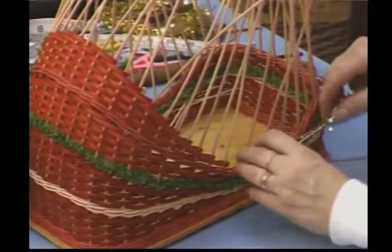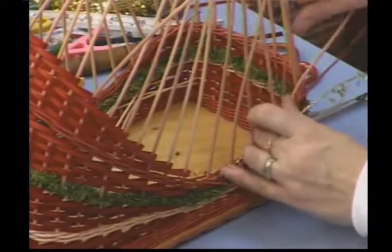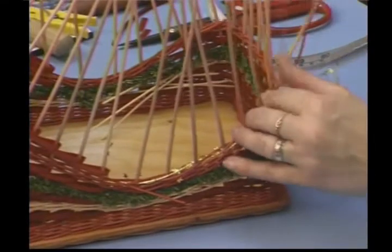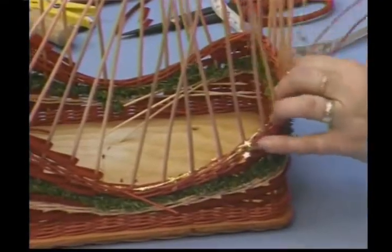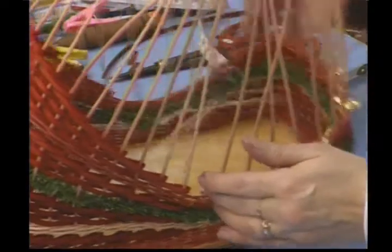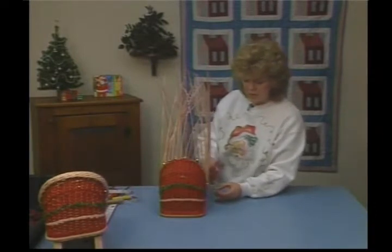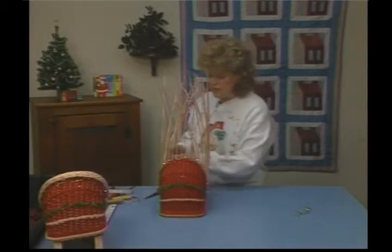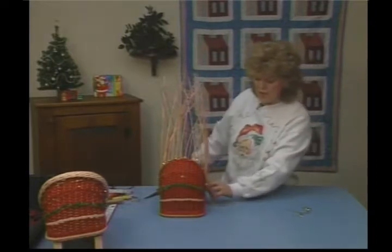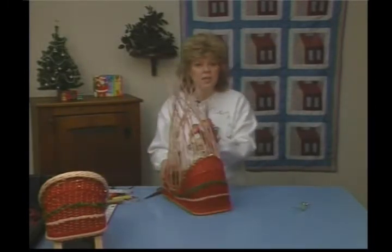This is just such a pretty glittery accent to this piece. Treat it just as you would the reed — bring it around and twine with it. It has a wire in it, so it bends right around and holds its place really nice. Go ahead and do two rows of triple twine with the garland, and end it where you started it. When I'm back to where I began, I'm simply going to cut off the remaining garland and add another piece of No. 2 Round in red, and continue triple twining around the base for five more rows. When you have the five rows done, we're ready to start our top braid.